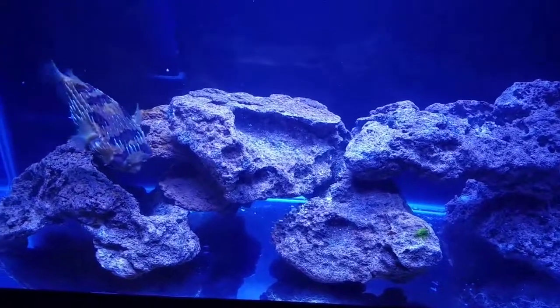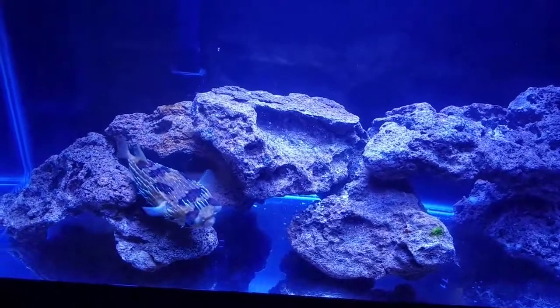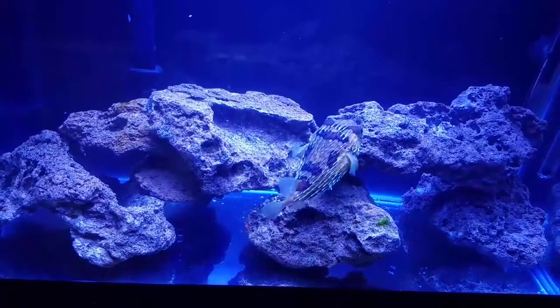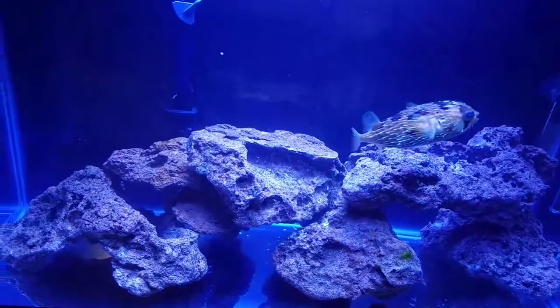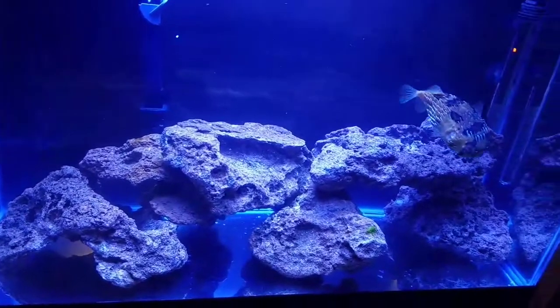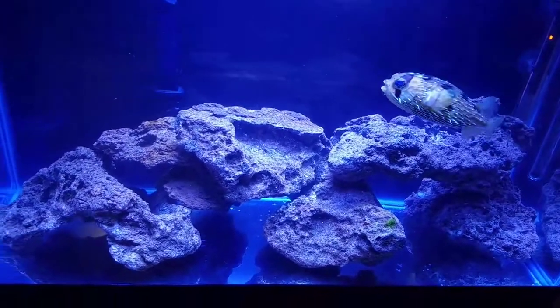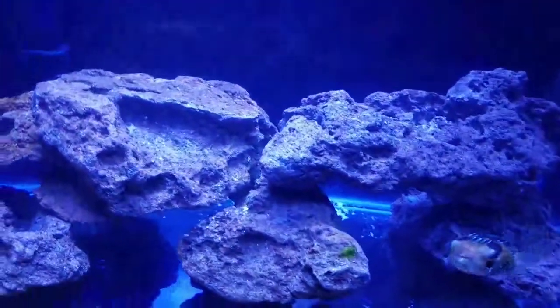I just tossed some laced rock in there. I pressure washed it really well, let it dry out for a week, set it in some water, dumped it a few times, and tossed it in here. I also put some carbon in here just in case anything was coming out of the rock. Puffers are really dirty, so I recommend a bare bottom with a puffer — it's so much easier to suck up leftover shrimp from the bottom. But to each their own; if it works for you, it works.